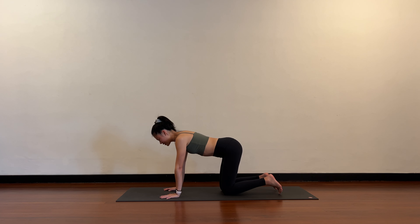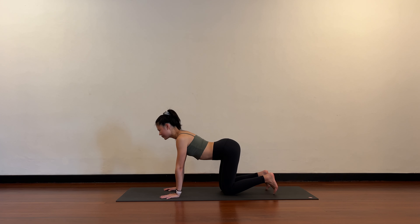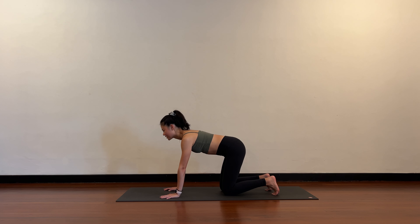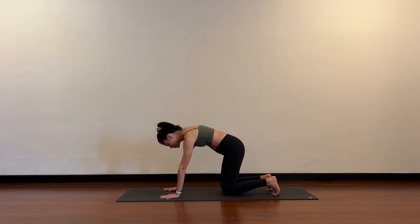From here, inhale to arch the spine, push the chest forward in between the arms, chin draws up towards the ceiling. As you exhale, start from the pelvis as you round the back, articulating through each segment of the spine, chin draws into your chest.